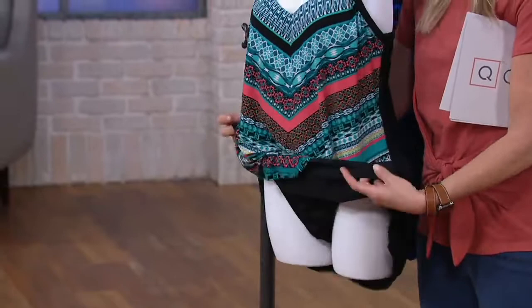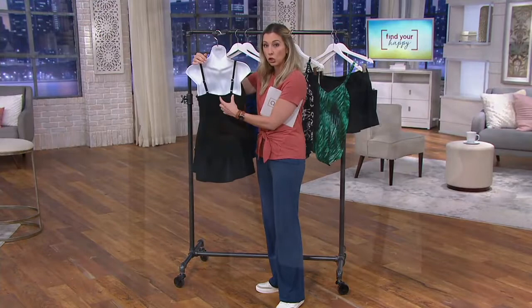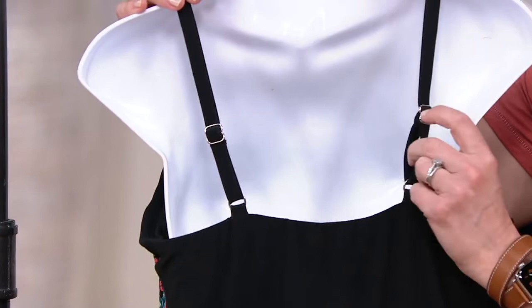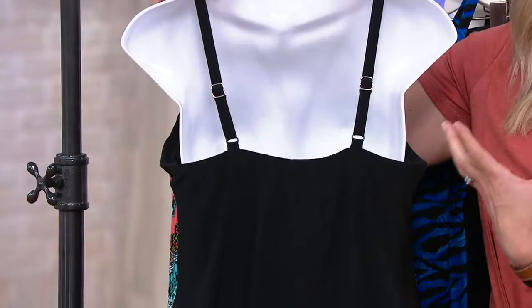On the back, the straps are inset closer together, which keeps them from falling down. They're completely adjustable with metal hardware — no plastic parts — so they really hold their shape and won't get twisted. You will hand wash this as you should with any suit, and then you have that nice higher back that's really going to flatten you out.